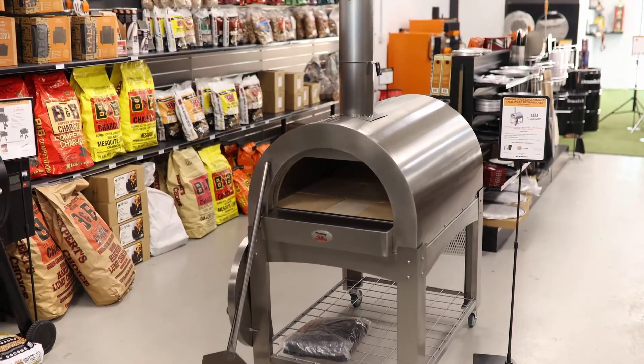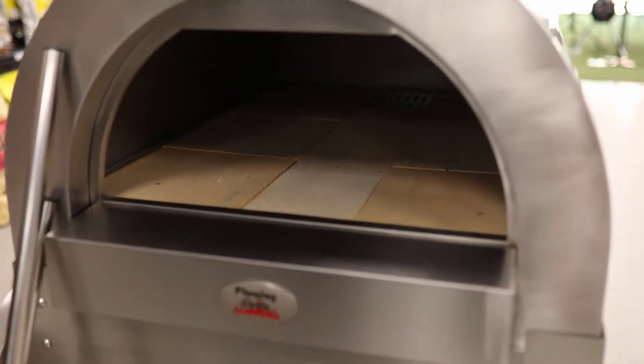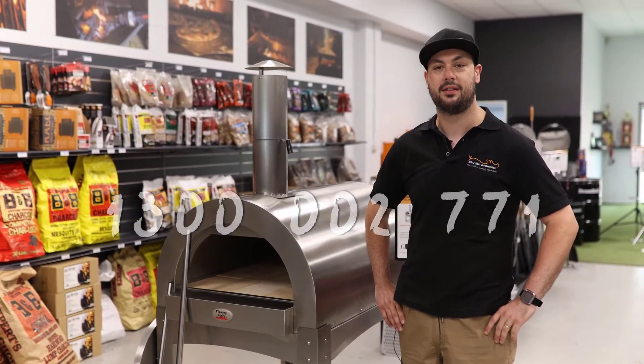It comes with a pizza peel, a brush, and a cover for outdoor use. So if you've got any questions or you're interested in the market for a pizza oven, give us a call at 1300 002 771.